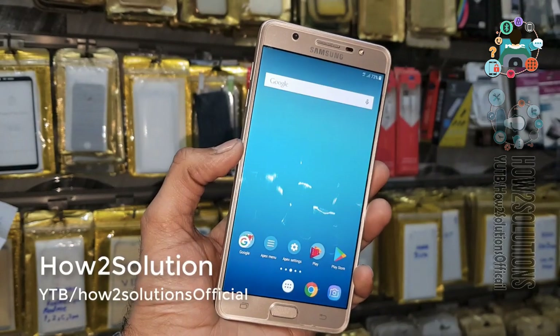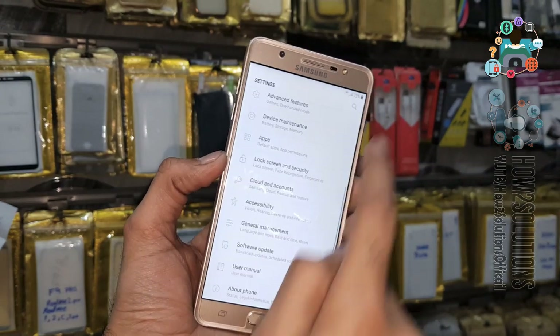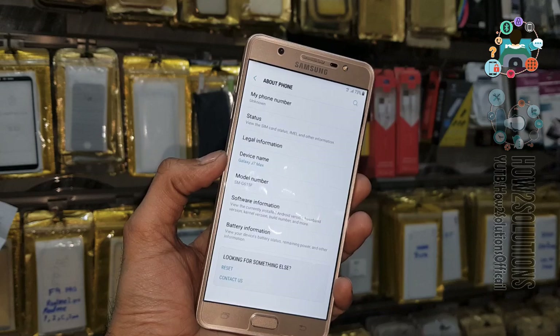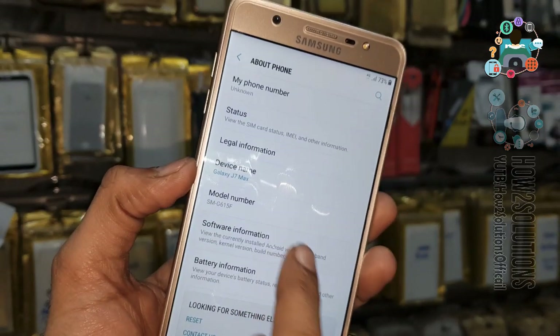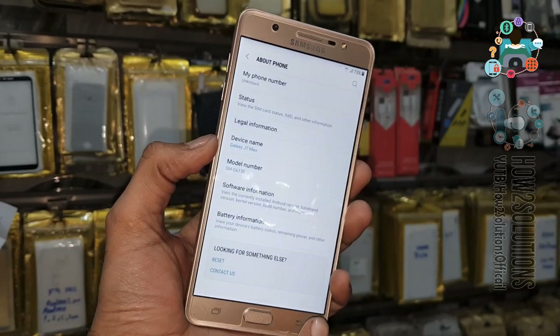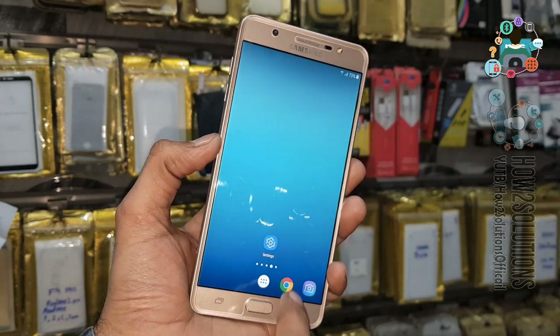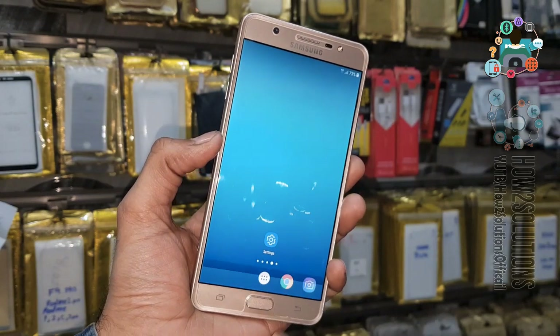First of all we are going to check the Android version and device model number. Go to About Phone — this is J7 Max, model G615F, and Android version 7.0. This solution is going to work for all Samsung devices which have Android 7.0.